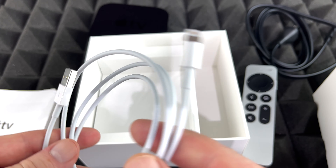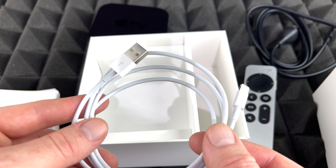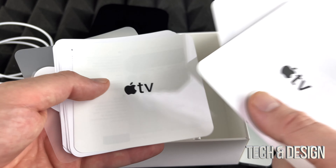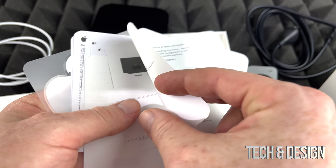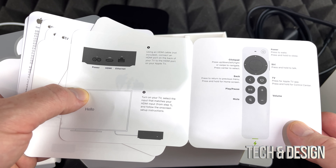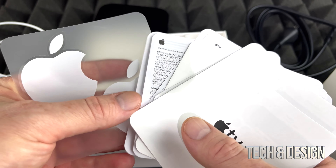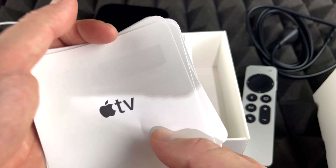It does come with a cable. Keep in mind that this cable is to charge up your controller. This is something Apple has to make up their mind about — it should have been USB-C by now, because they've been changing a lot of their products to USB-C and they can't keep going back and forth between regular USB and USB-C. They should just stick with USB-C. But anyway, that's the cable you get, just to charge up your controller.